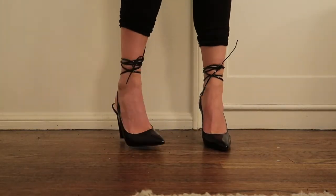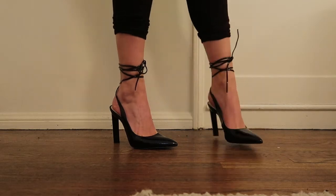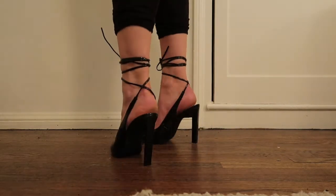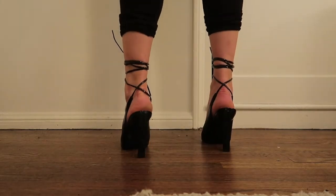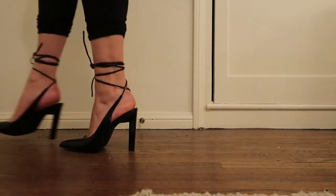I did get a size seven, and normally I'm a seven and a half, but with shoes that don't have a back or an open toe I can pull off a seven, and these fit comfortably. I think I would still take my true size, but I was able to work with the size seven.